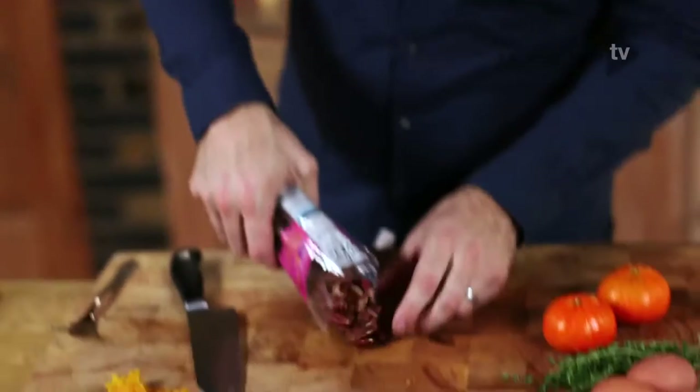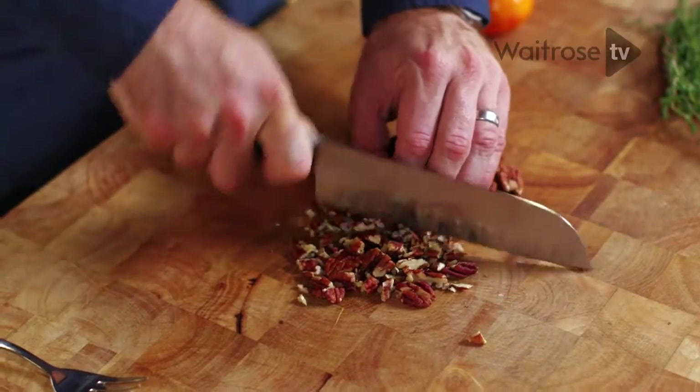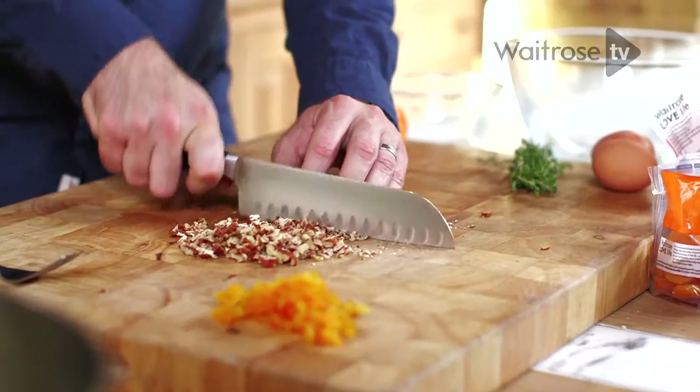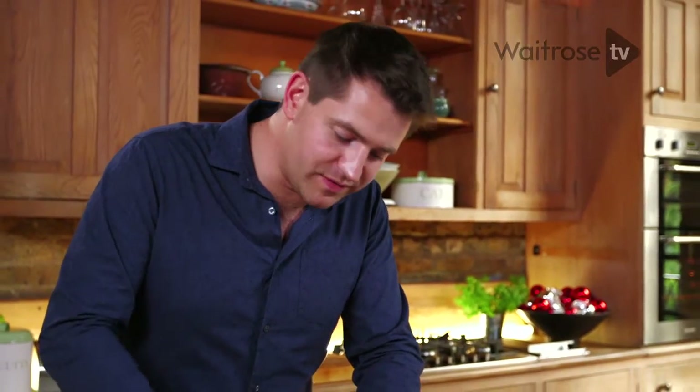And next up, some pecans. Nuts work so well in stuffing because they've got a great flavour but also add a brilliant texture. You could use any nuts really, just as long as they're roughly chopped — something like walnuts, hazelnuts or almonds. Don't go too fine when you're chopping the nuts; you still want a bit of texture in your stuffing.